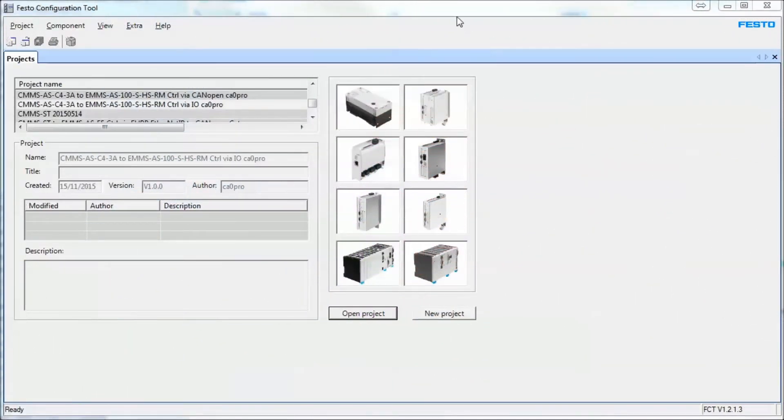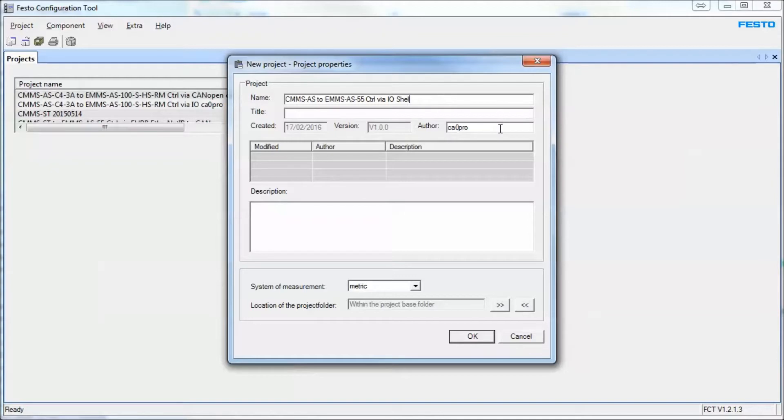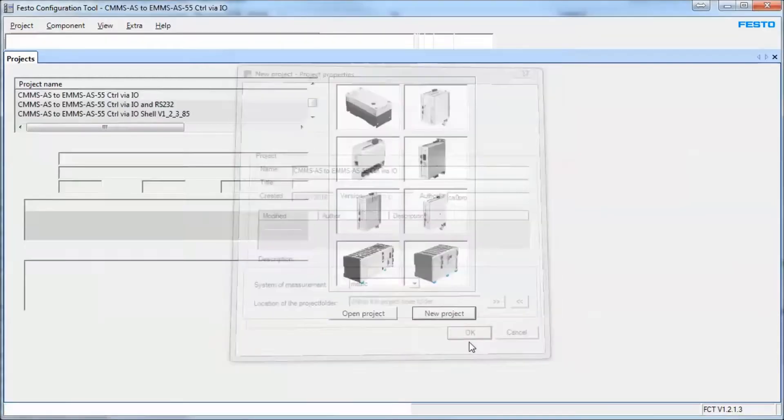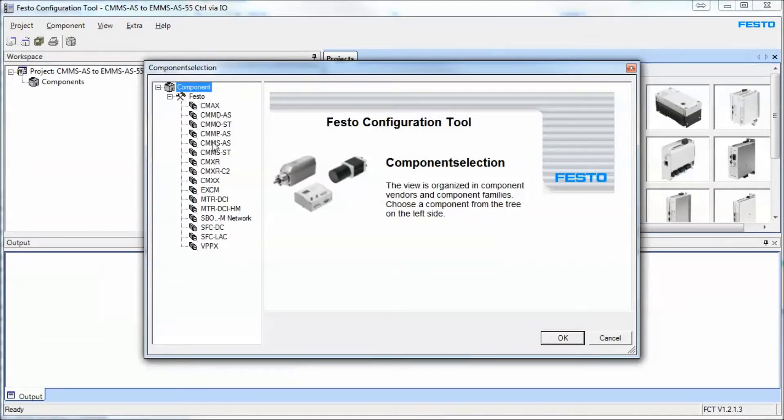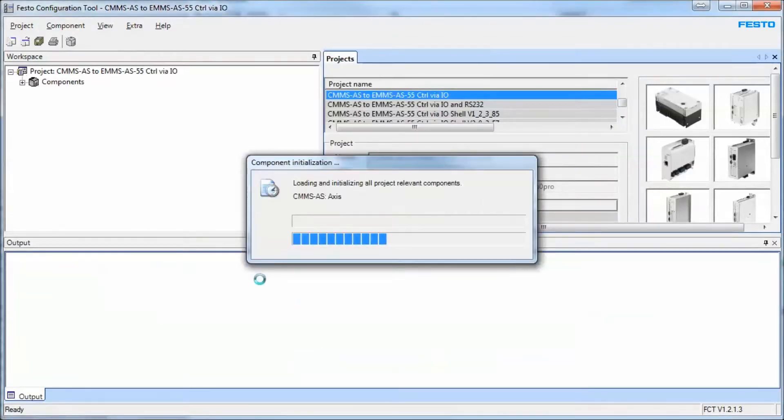This is a demo to show control over IO of a CMMS-AS series controller from Festo. We're going to create a new project and select the plug-in. I have many plugins installed already — this is our controller here. I'll pick the latest software. If you have older firmware you can select the older ones, but let's select the latest. At that point it basically created a shell.